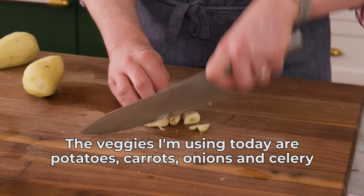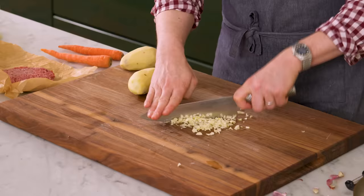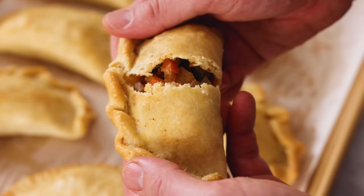Today we're making some amazing beef empanadas, but you can use any kind of meat in here. There are so many different flavor combinations, and a lot of them vary from place to place. Empanadas are originally from Spain and Portugal, but they became popularized throughout Latin America. They're just delicious little pockets you can grab and go.